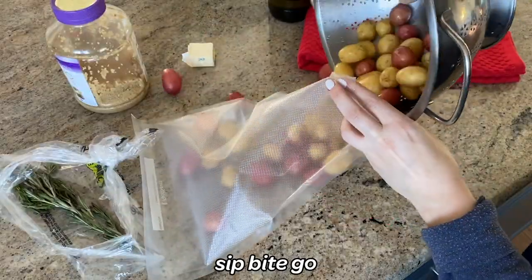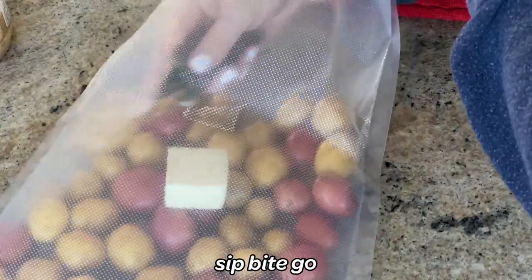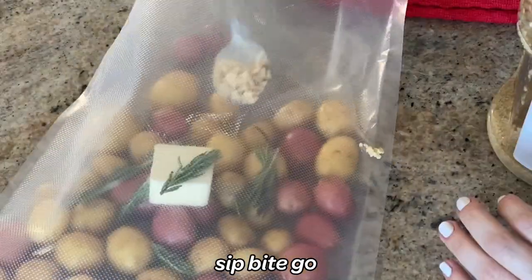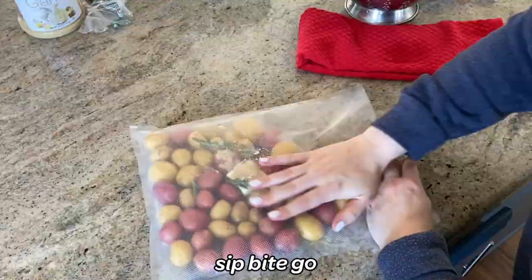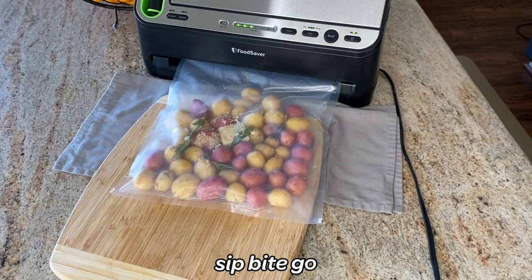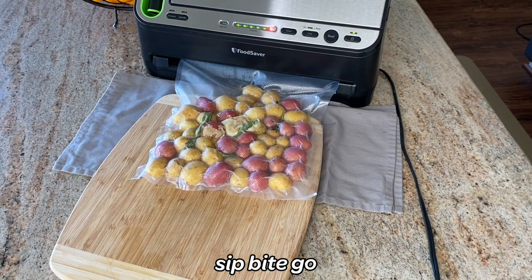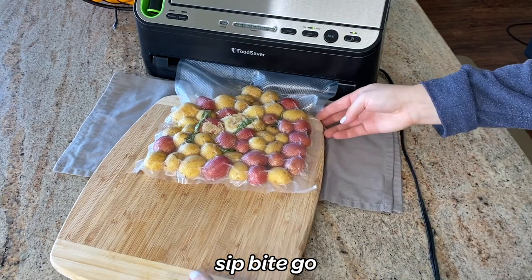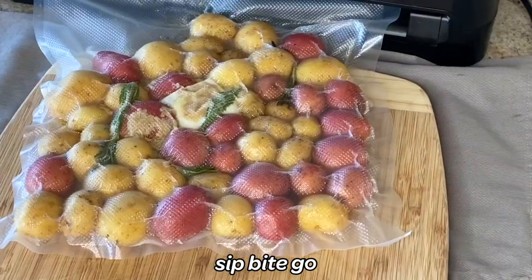What you do is add potatoes, butter, olive oil, garlic, rosemary, salt, and pepper to a sous vide bag. All of the ingredients can kind of mix there, or you can mix them ahead of time in a bowl. Then you can vacuum seal the ingredients into a flat layer and sous vide them for 60 minutes. You could also use a Ziploc bag, but I find the vacuum sealing technique makes it easier to meal prep these sous vide little potatoes.